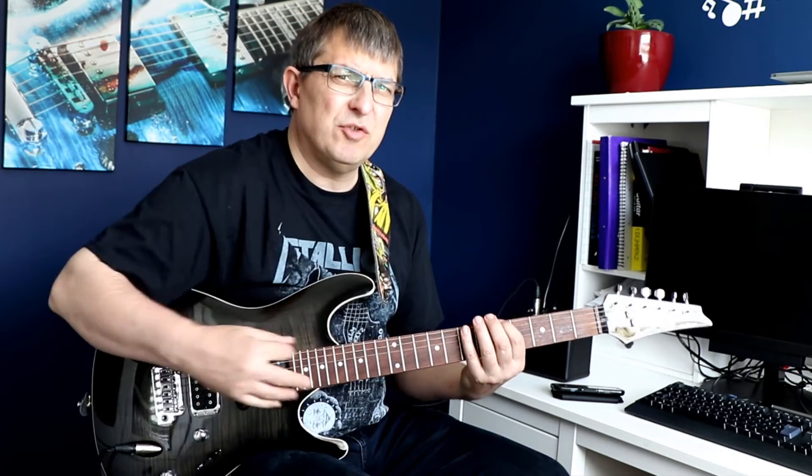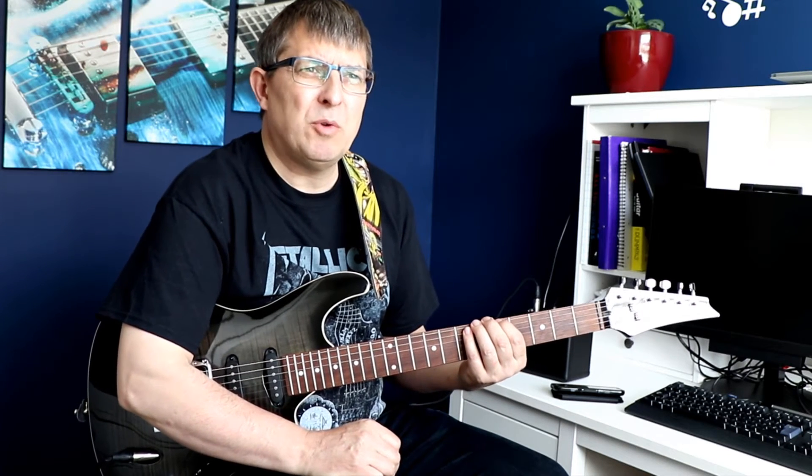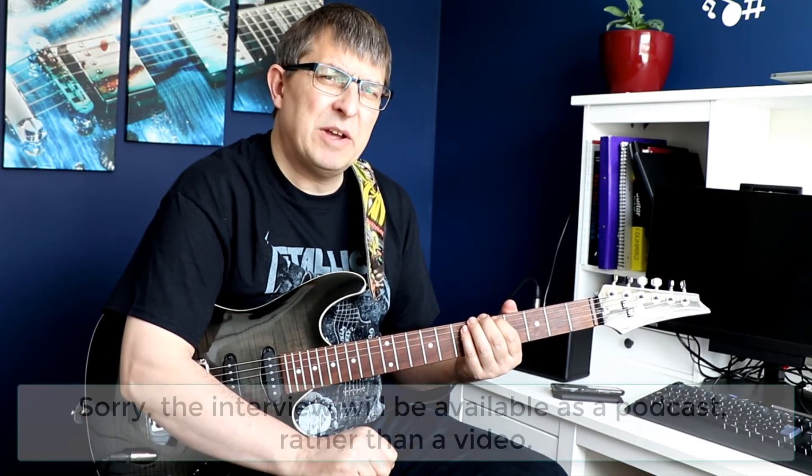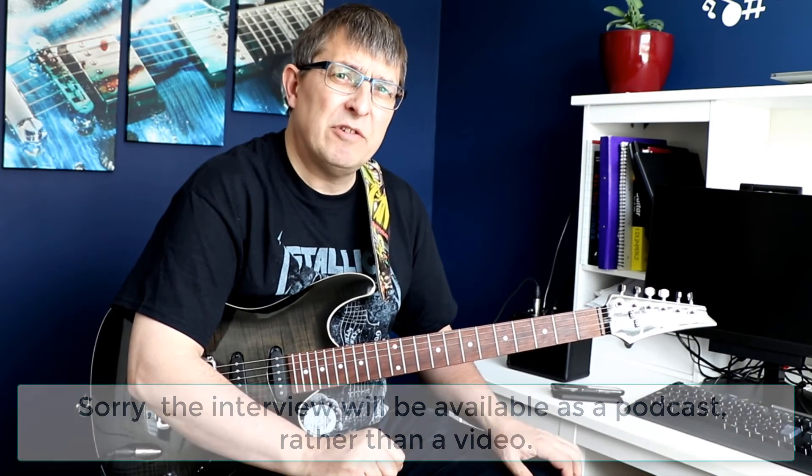We're starting our practice session with the usual warm-up, then about five minutes of pentatonic scale, then around 15 to 20 minutes of Heroes, and finishing up with another five minutes of pentatonic scale at the end. That's my current practice routine. I'll probably do a follow-up video in a week's time to see how I'm getting on, and I'll also have some news about changes to the channel.